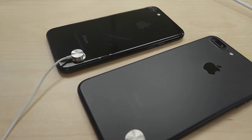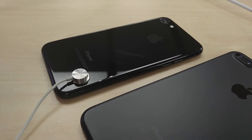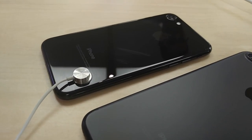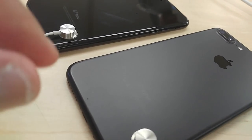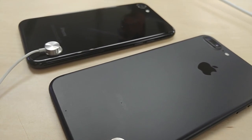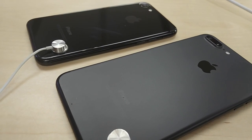The matte black is still going to get smudges, still going to get scratches, just like the jet black. But it's going to be easier to wipe on the jet black versus the matte black. The matte black, when you're wiping it, you're going to have to put a little bit more energy into wiping your phone. So it's pretty much a toss-up, but they're both going to keep fingerprints and smudges.